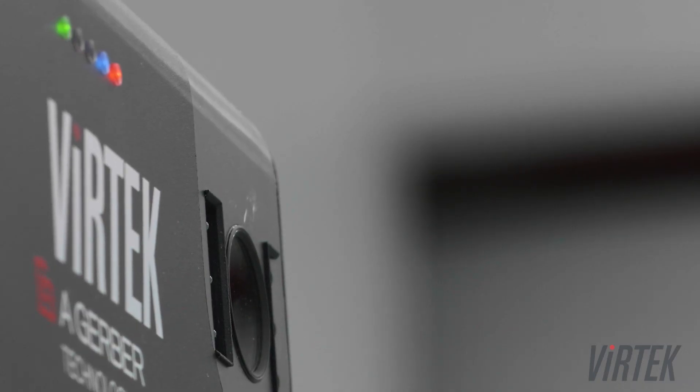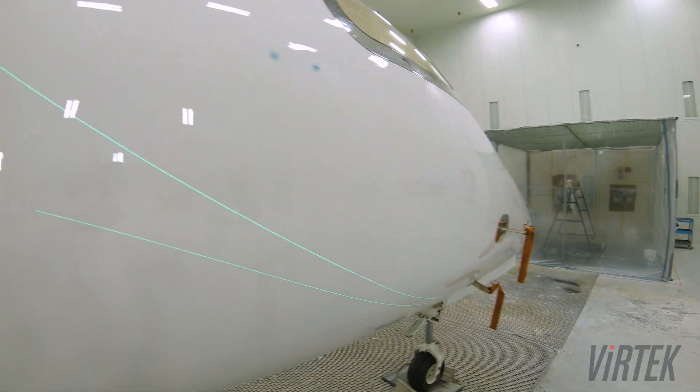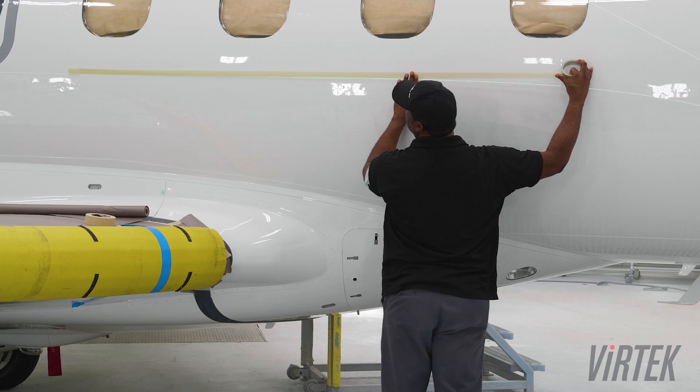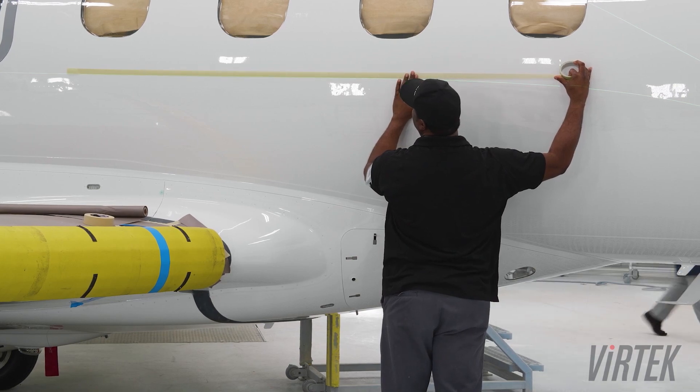As we have started using the Vertec laser, we've really kind of created a bond. I feel like I know most of the employees at Vertec, and I feel that they know most of the employees that they're dealing with here.